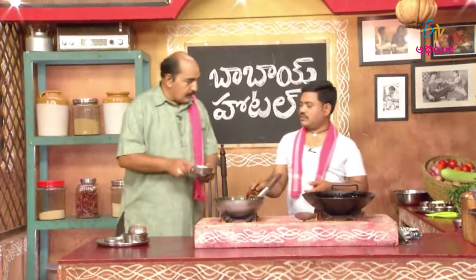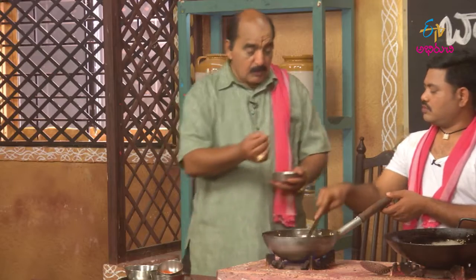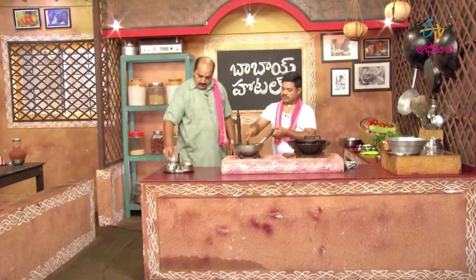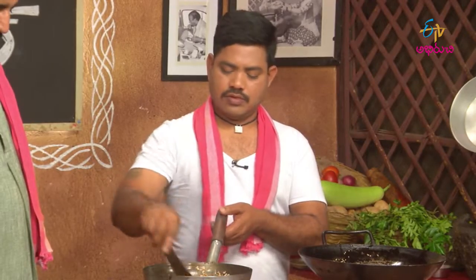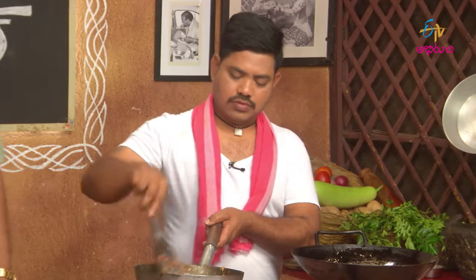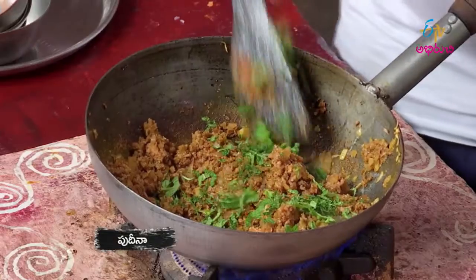This is the keema. Soya. Pujana. Kuchmera.